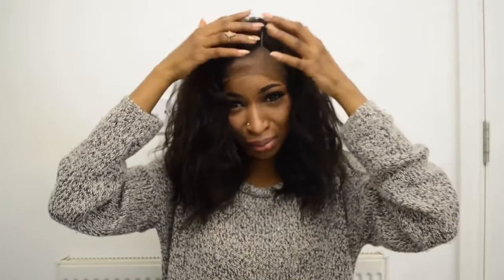I'll go ahead and cut the lace and maybe pluck this a little bit because it's a bit too closed up — I don't like that. I want it to look very natural, so give me five minutes.